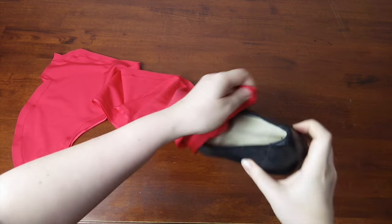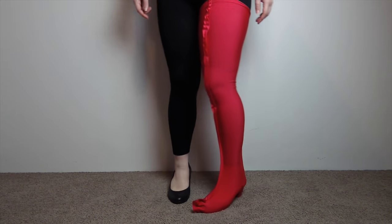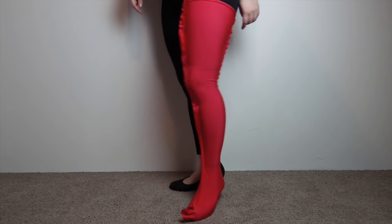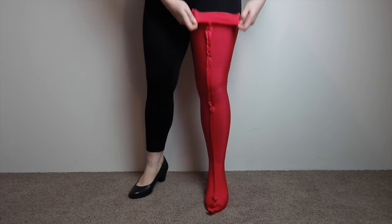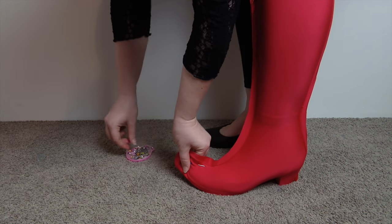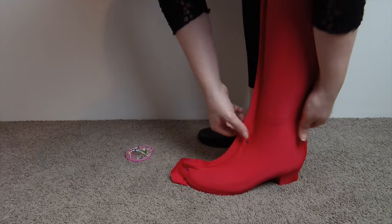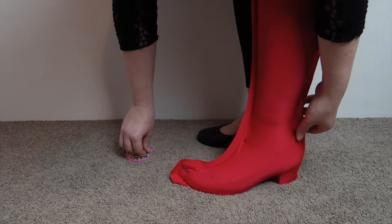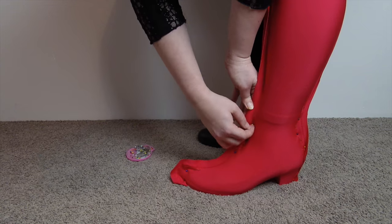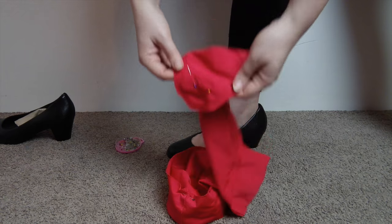With the boot cover wrong side out, slip your shoe into the cover and try it on to see how it fits. It should be firm and tight, just not cutting off circulation. This isn't looking too bad, however it needs a few adjustments. I need to shorten the boot, take in the cover at the toe, and also take in some around the ankle from the front and the back. It helps to mark with pins at the seams so you know where the changes start and end. Once it's all pinned, carefully take it off.